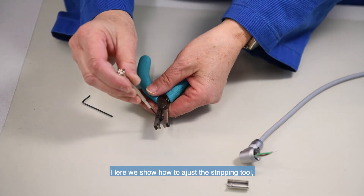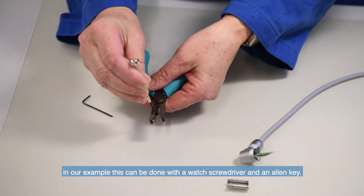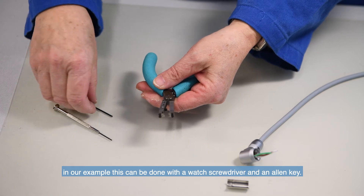Here we show how to adjust the stripping tool. In our example, this can be done with a watch screwdriver and an allen key.